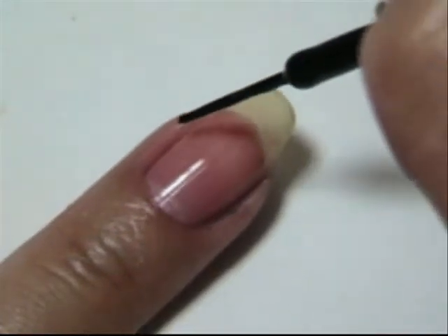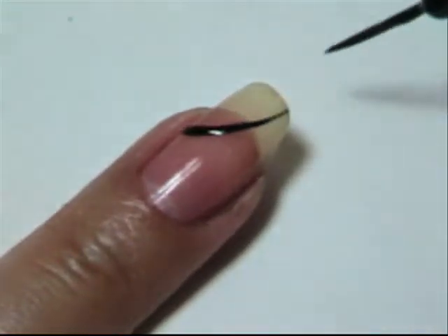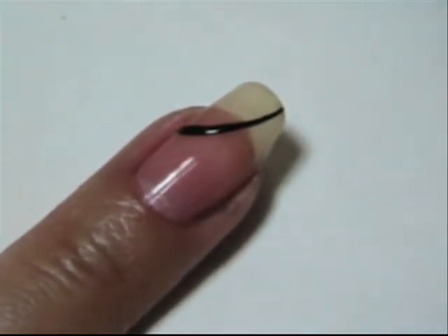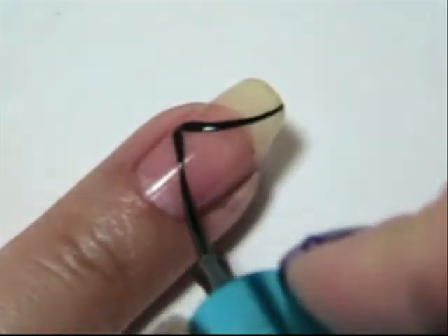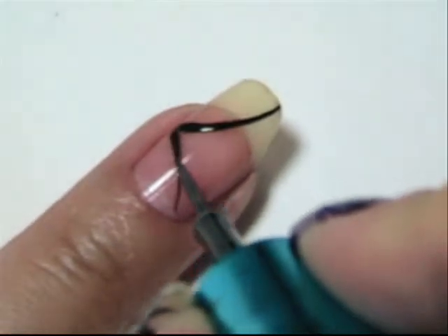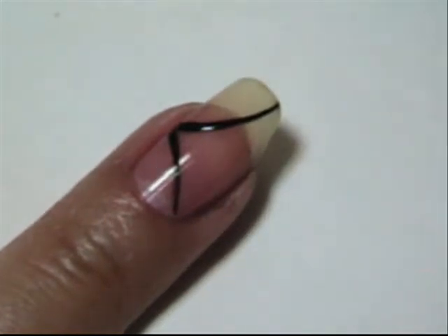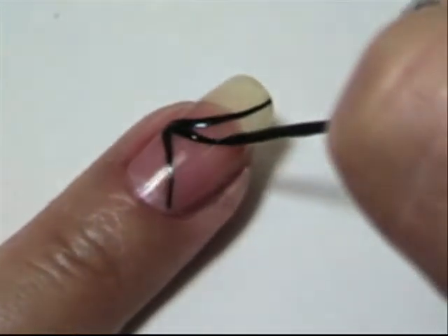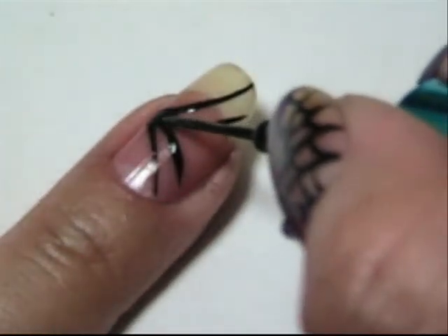Hey everyone. Take your black nail precision brush and create one swoop going up. Try to keep them thin as you go up. Do another one in the opposite direction, and just continue to repeat the steps, and one down the middle.